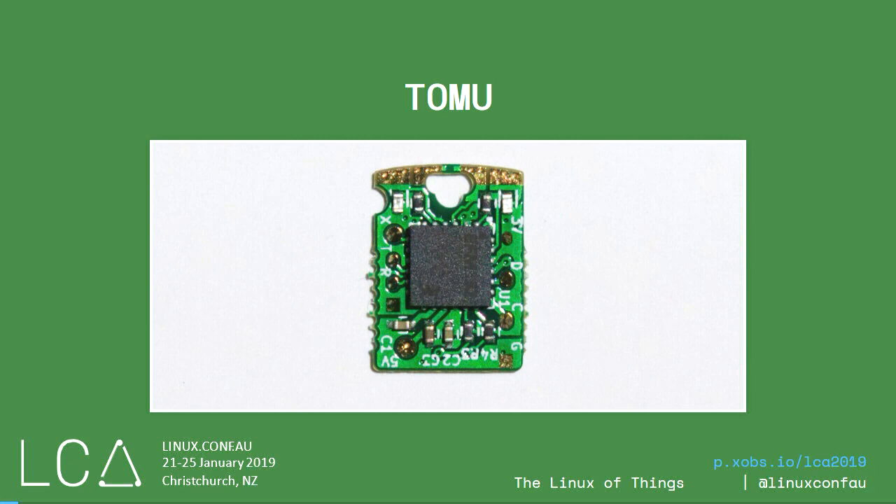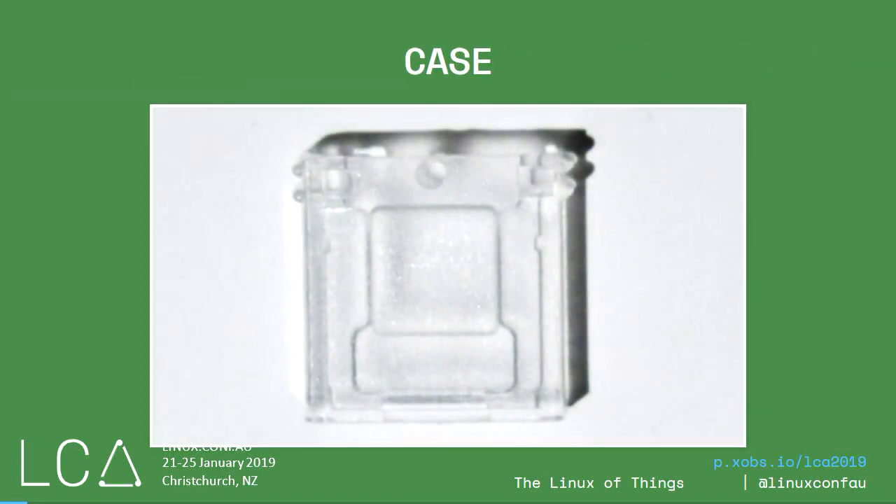Tomu is a microcomputer that fits in your USB port — a USB-sized computer. This was the brainchild of Tim, sitting up here in the fourth row. I was brought on because I wanted to do a crowdfunding campaign. When I got it, it didn't really have a case — it had a 3D printed slug. It's great for hackers, but not something you can sell a product around, so one of the stretch goals was to make a plastic case.